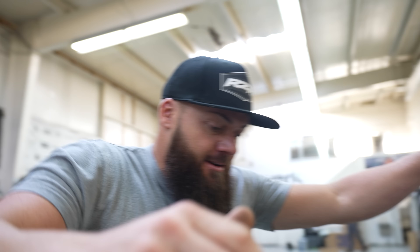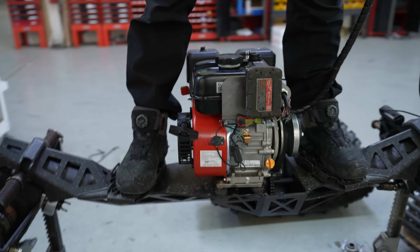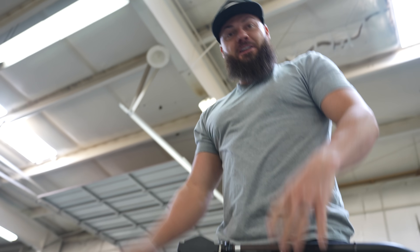As I ride it, I stand right here on these two pads — this is my throttle, this is the steering — and you just kind of go.